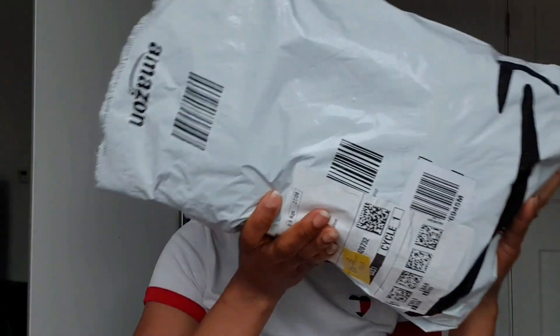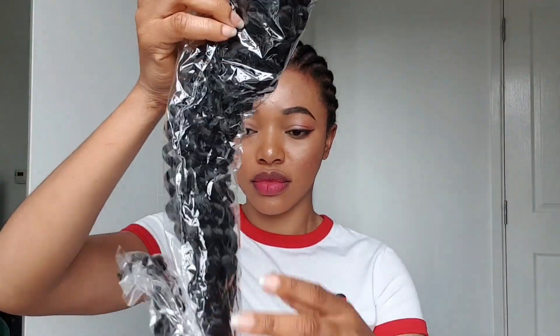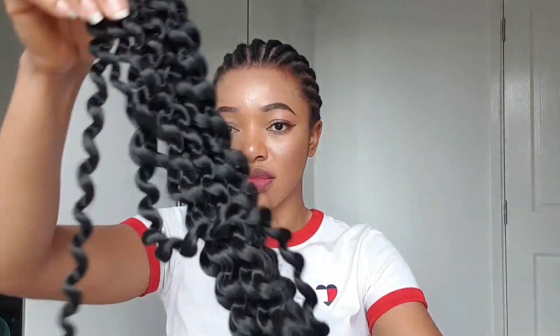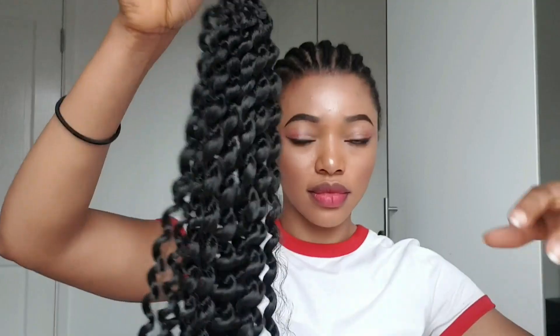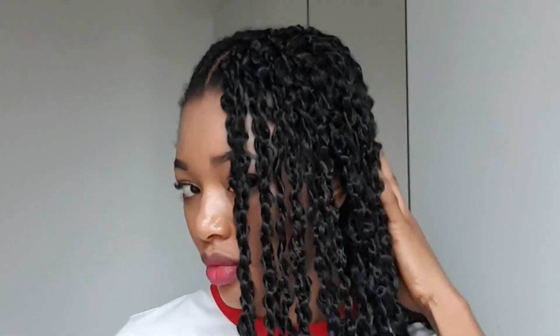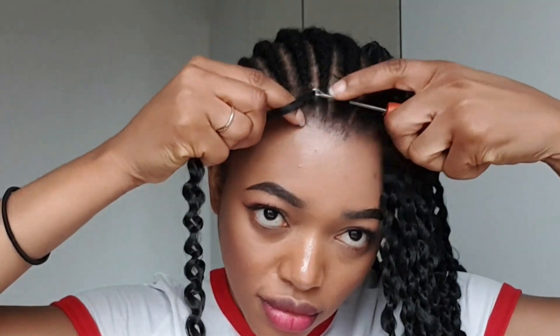I'm going to be using this hair I got from Amazon — it's black passion twist. I'll leave the link in the description so you guys can check it out if you like it. It's really nice. One of the things I like most about this hair is how light it is — so light and soft, you guys should try this! Now I'm going to show you how I attach the crochet to the cornrow. It looks like that, guys.